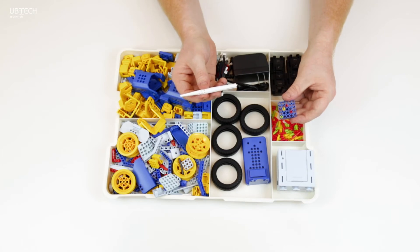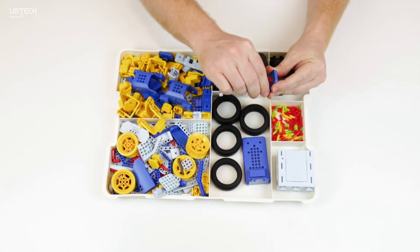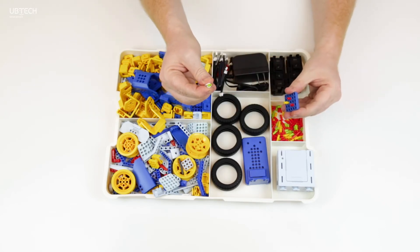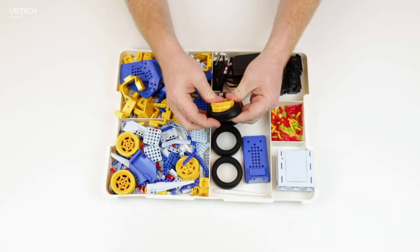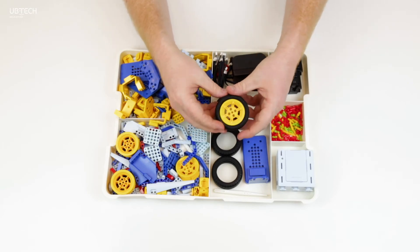To disassemble, there is an extractor tool that is able to grab and push the fasteners out. This is a very helpful tool to know in your kit. There are also four wheels in every kit — these are perfect to build your robotic vehicles.